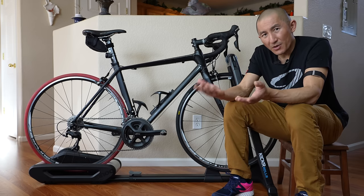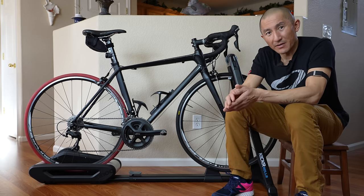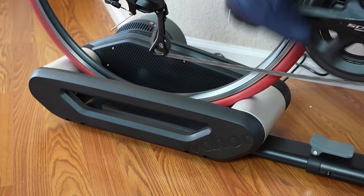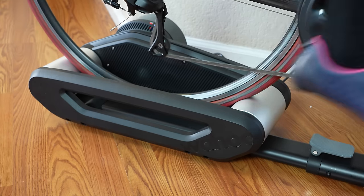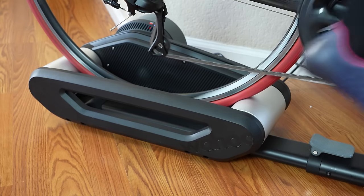But with rollers, there's a little bit of a learning curve, and you have to pay attention when you're riding so you don't go careening off into your TV. So what Wahoo's done here with the rollers is combined their long experience with smart bike trainers with the comfort of a roller system with an interactive experience which you can use on Zwift and other platforms.